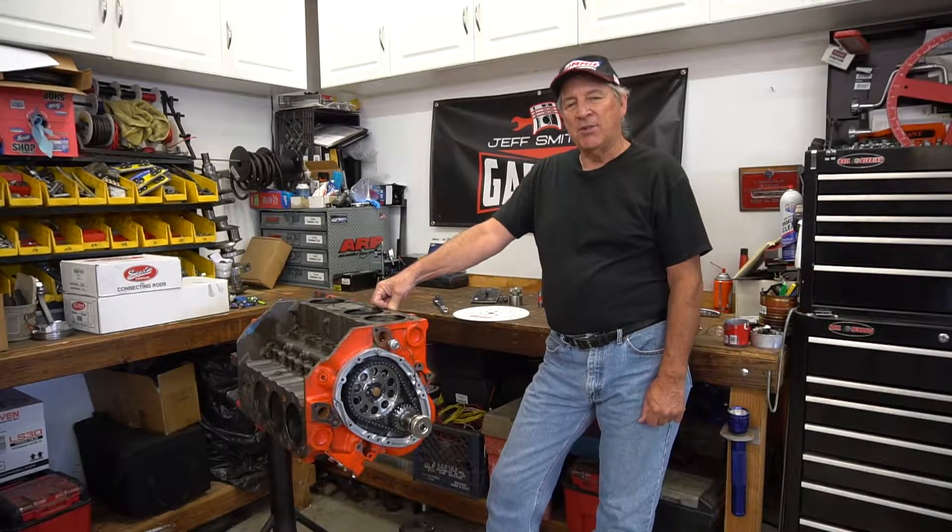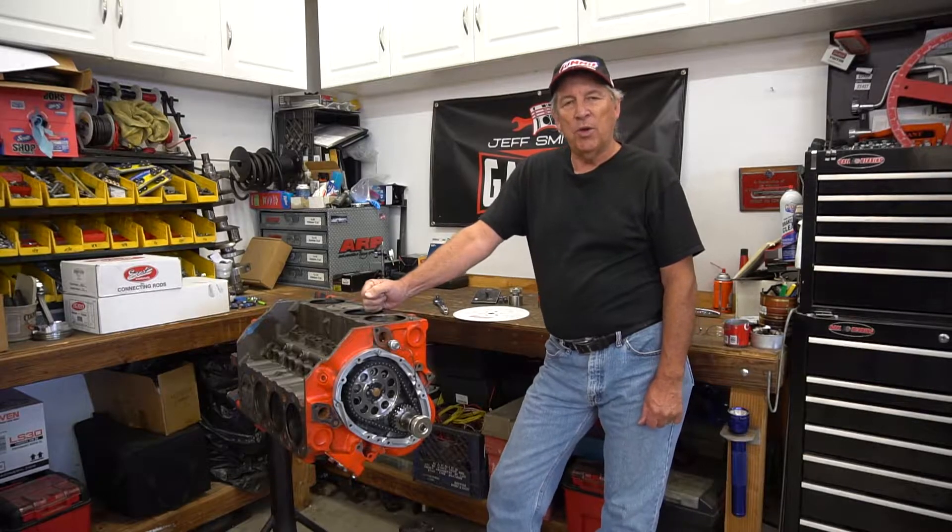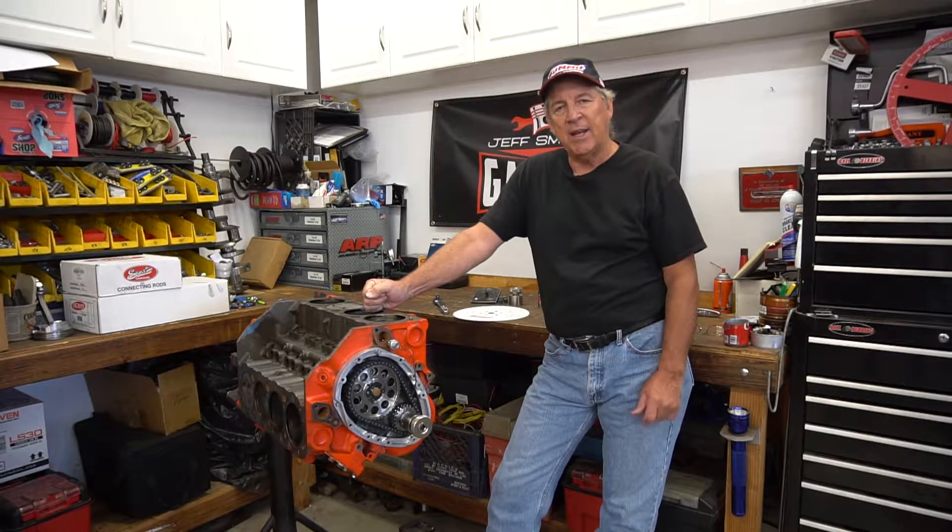Welcome to another episode of Jeff Smith's Garage. This time I thought we'd talk about degree wheels — some of the features and techniques on how to use them.